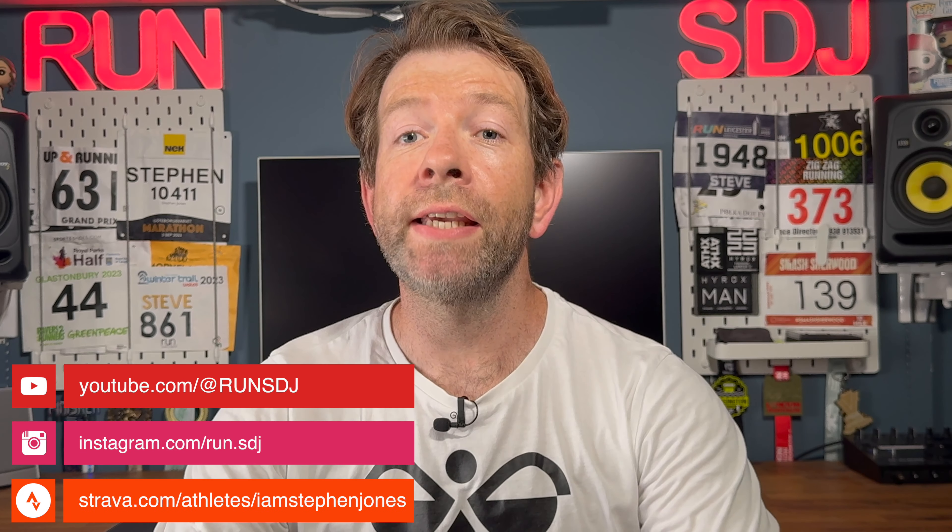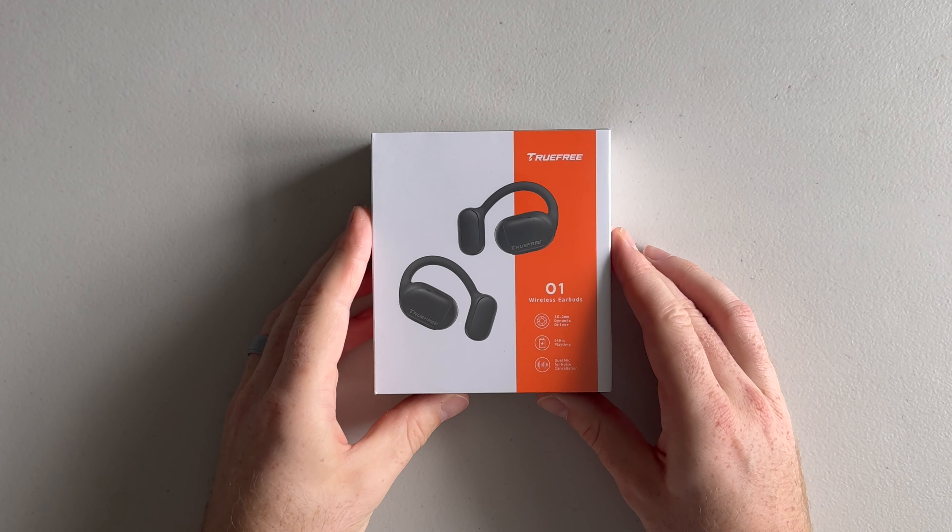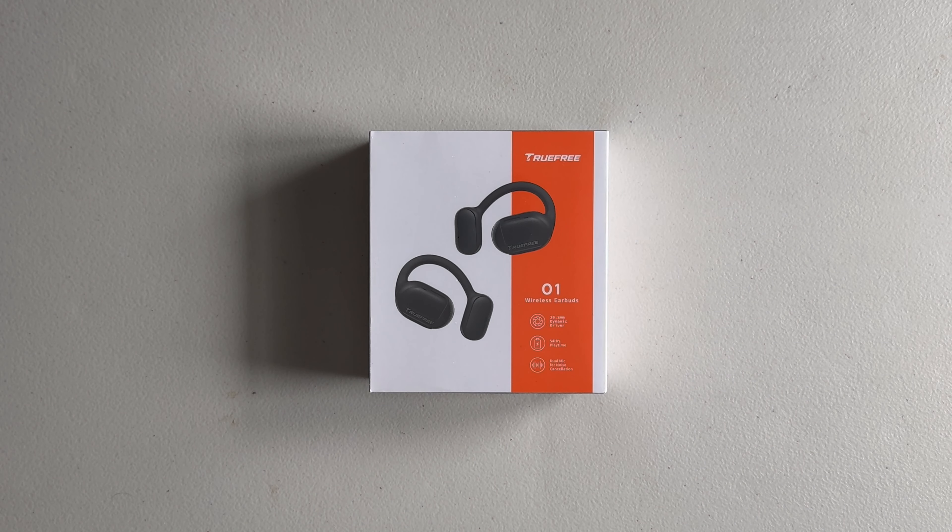Welcome to RunSDJ. I'm Steve and today I'm taking a look at another pair of open-ear earphones. A couple of months back on the channel I reviewed the Shokz OpenFit. A few weeks ago Trufree reached out to me to see if I would be interested in trying out their open-ear earphones, the O1, and of course I said yes.